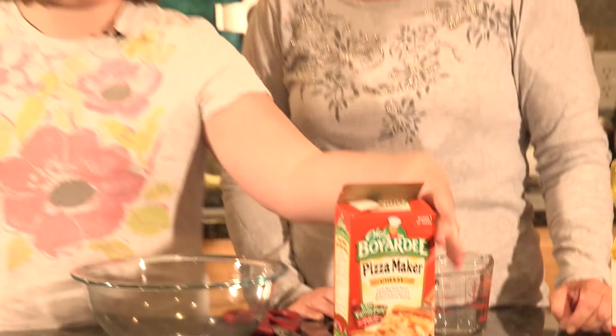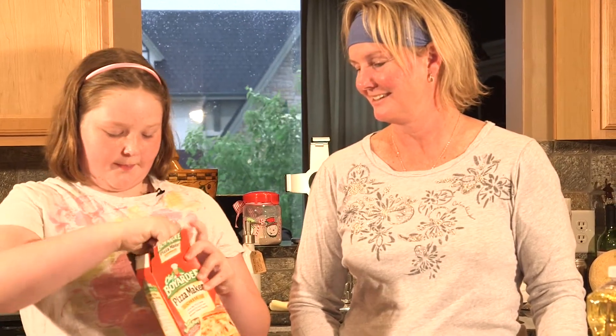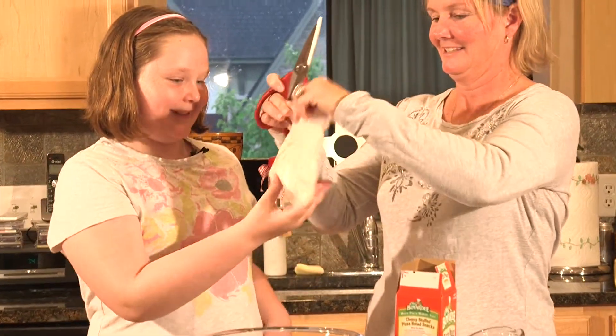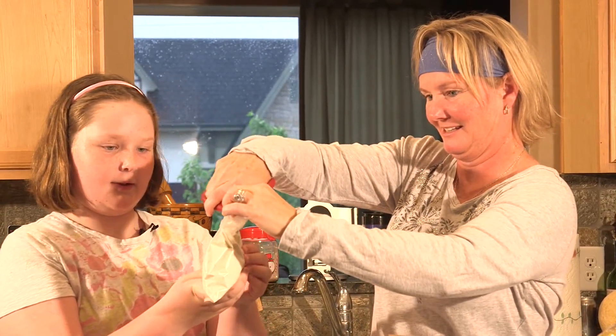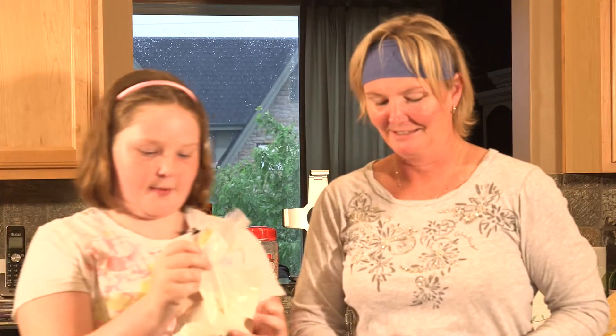So what we're gonna do, we're just gonna open the pouch. Do you need some assistance? Yes please, Spice and Darcy. Okay, and we're gonna pour it in the bowl.